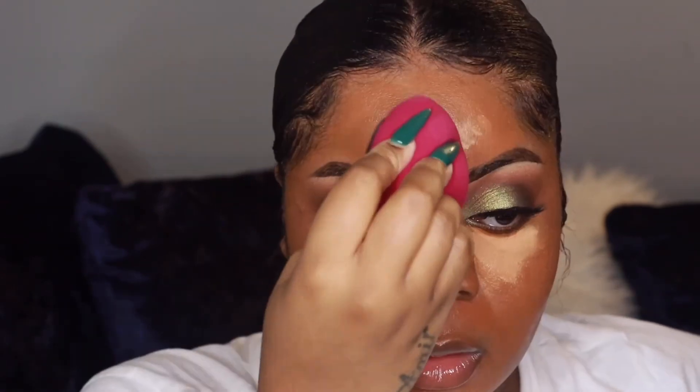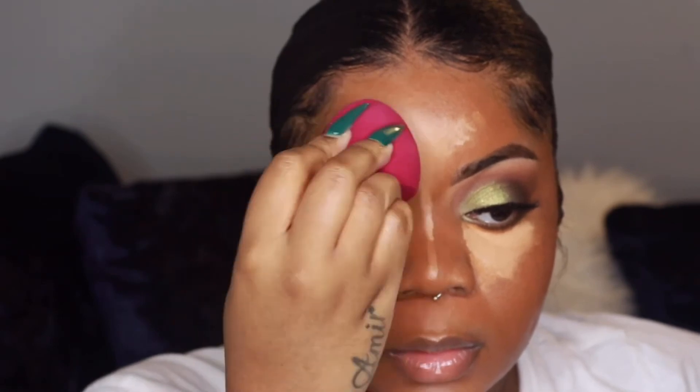For highlighting I'm using that Boing concealer again, mixed with an LA Girl concealer.